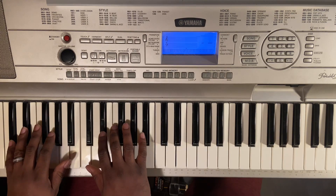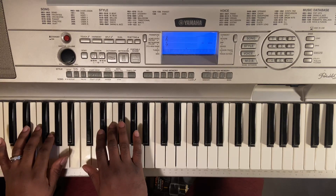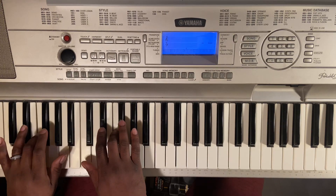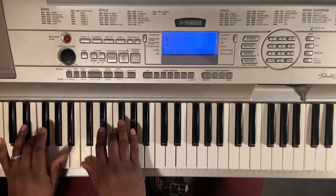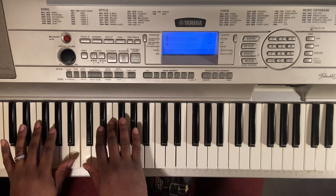Okay, so it's going to sound like this. Okay, that's what you got.